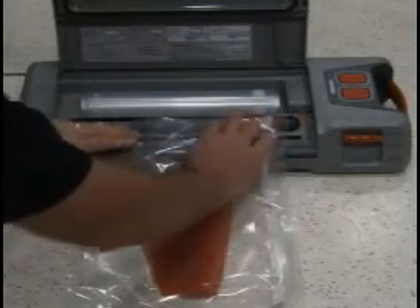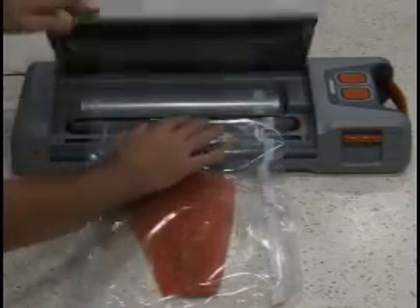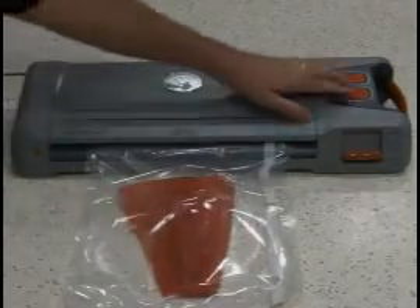Fill bag and place open end into vacuum sealing channel. Close easy lock latch. Press vacuum and seal button.